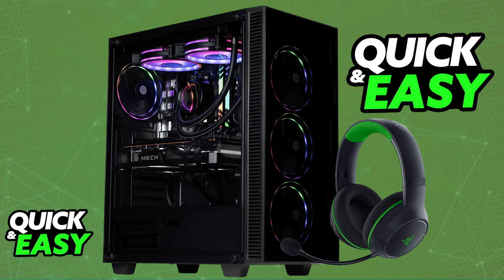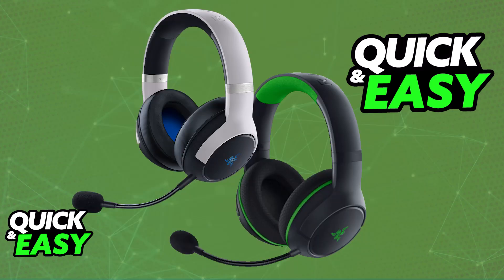There are two main models of the Razer Kyra Hyperspeed. You have the model designed for PlayStation consoles and the other one designed for Xbox consoles. Both of these can be used on a PC. However, you might have a specific limitation if you have the PlayStation version.